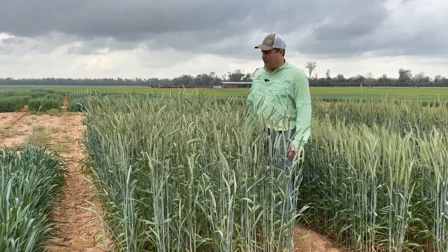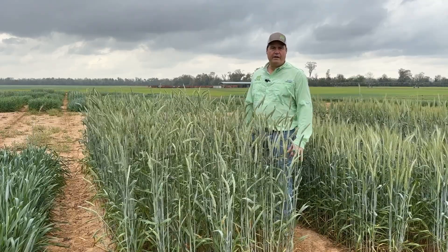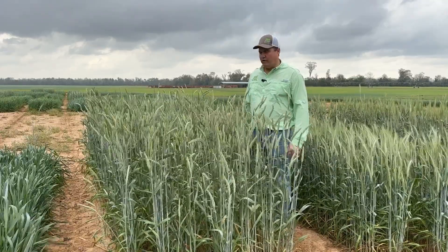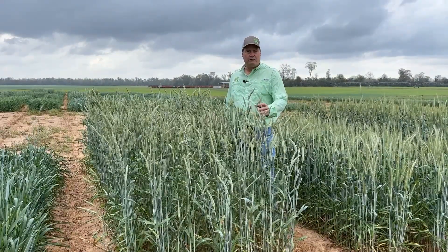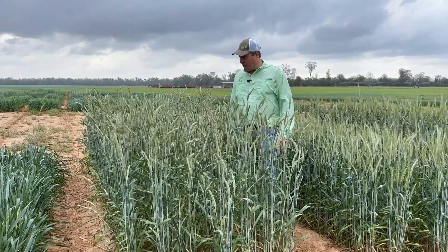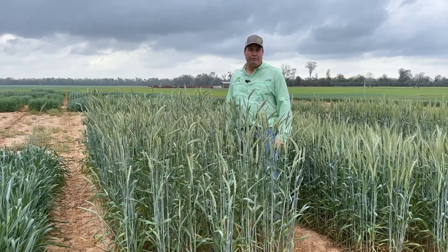Tri-Cal 1143 — placement for this is going to be coastal plain, anywhere down into Florida, into the southeast. It's a very early maturity triticale, and it's got the awnless or beardless characteristic with it as well. So if you're looking for a good grazing awnless type or single cut silage, consider Tri-Cal 1143.